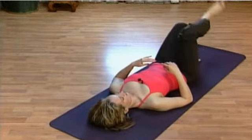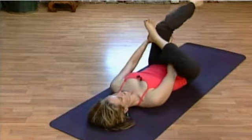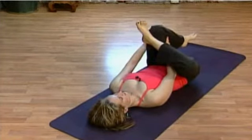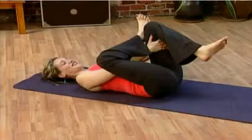With all of these stretches, you can stay as long as you like. And if you notice that one side is different than the other, stay a little longer on the tighter side if you can, just to help even that out. Uncross the legs.